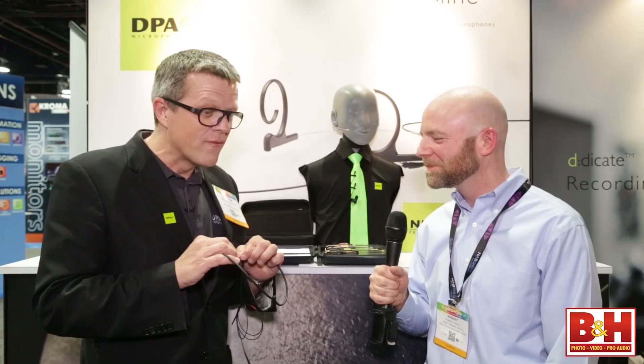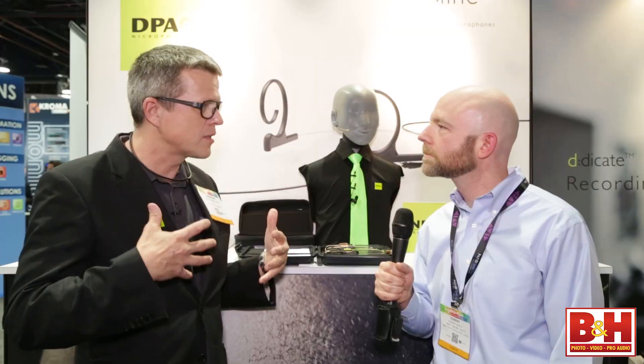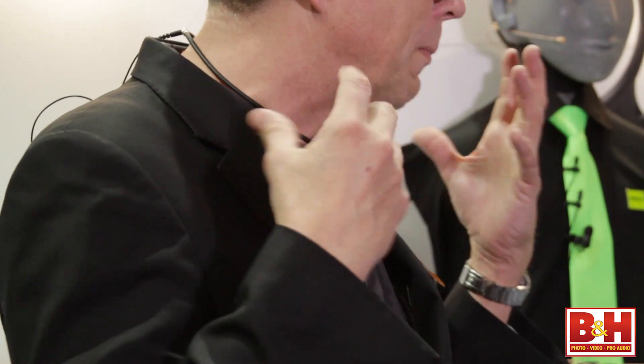We've had very big success with those sort of prototypes we've made and therefore we decided to put it into production. It is super easy to put on, and that also makes sense for people who need to put the microphones on themselves — you can just do it yourself. You don't have to be an audio expert.